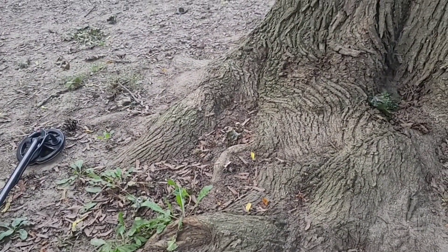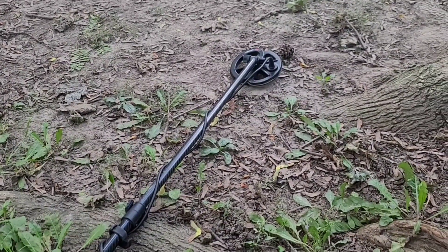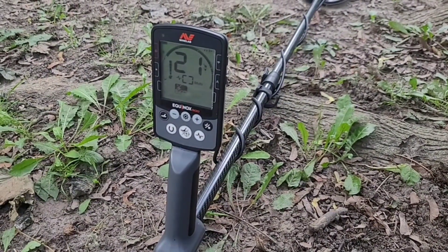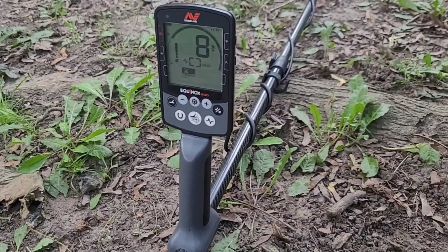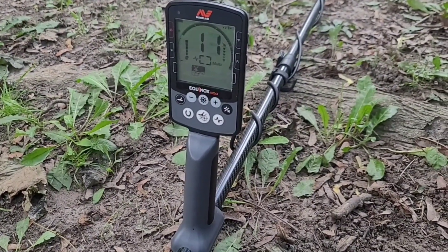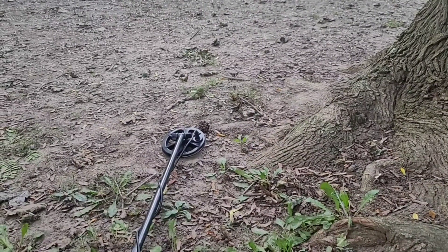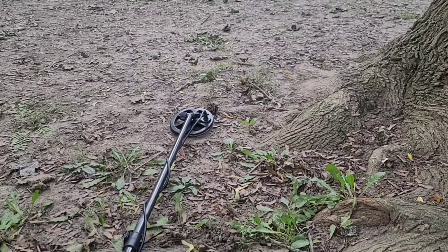Hello everyone. Today I have the small coil for the first time with an Equinox 800 — it's actually a brand new version after my old one flooded. I got this unit; the main unit cost me a little bit but I figured it was worth it. I'm at my very first stomping grounds — right there, maybe a couple feet in front of my coil is where I found my second ever silver quarter.